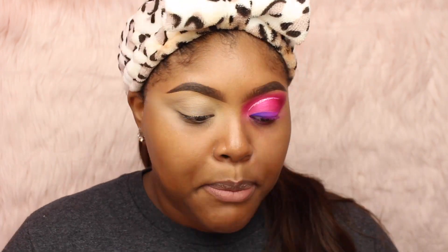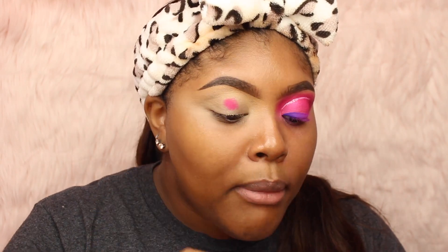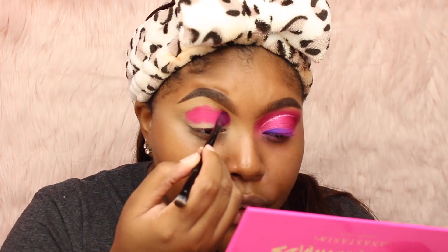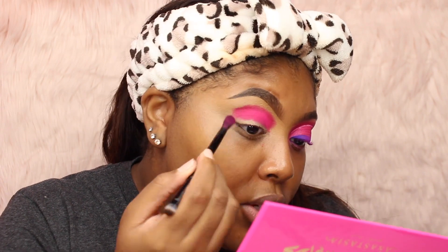Now my first shade I'm going to be using is this pink color right here — it's called Texas Made. I'm just going to take that on the brush that comes with the palette. I absolutely love these brushes; one of my favorite parts of Anastasia palettes is actually the brush. So I'm going to take the fluffy side, dip into Texas Made, and just start patting it on my lid, kind of in the middle where my crease is. This method gives me the most pigment and the most blendability. I'm just stamping it on here — this is the only color I'm using in my crease so I'm focused on getting the initial pigment onto my lid.